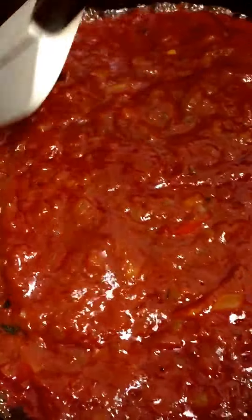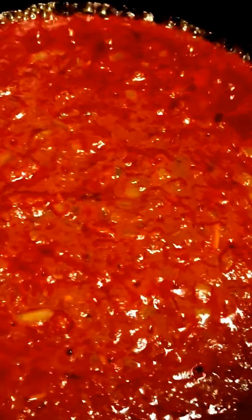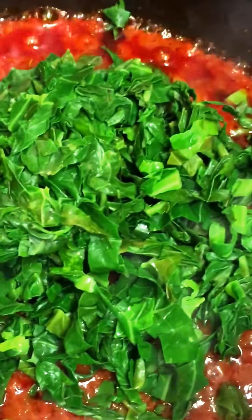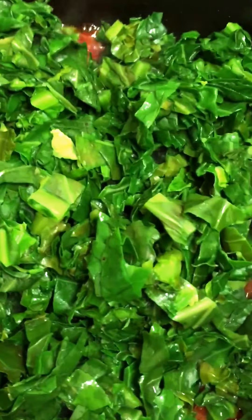See that lovely thick tomato sauce — I'll now add my greens. You can use collard greens or kale, whichever you prefer, but I'm using collard greens. For the greens, I chopped them up and poured about one liter of boiling hot water over them for 10 minutes, then squeezed the water out. I used 500 grams of greens for this recipe.